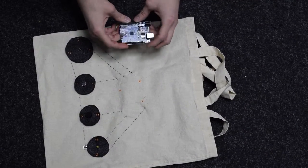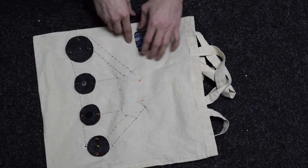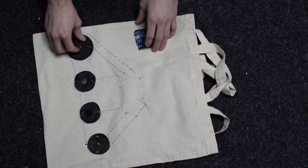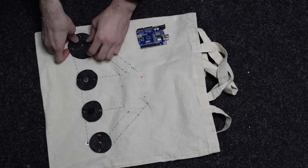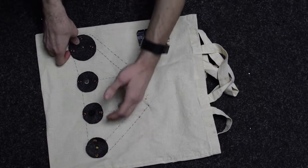The e-textile bag is built using an Arduino UNO at its core, which connects through conductive string to specific components that are present on the patches. These can be ambient light sensors, speakers, or LEDs, and can be taken out and switched.